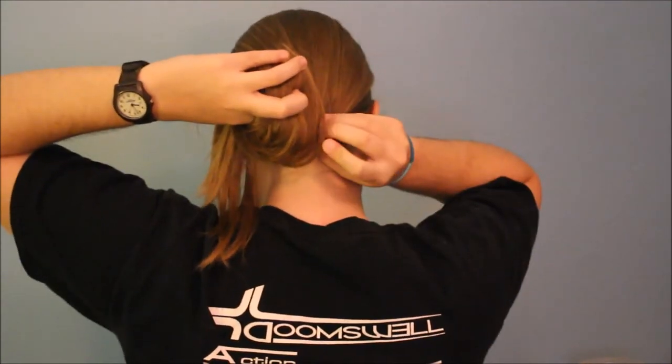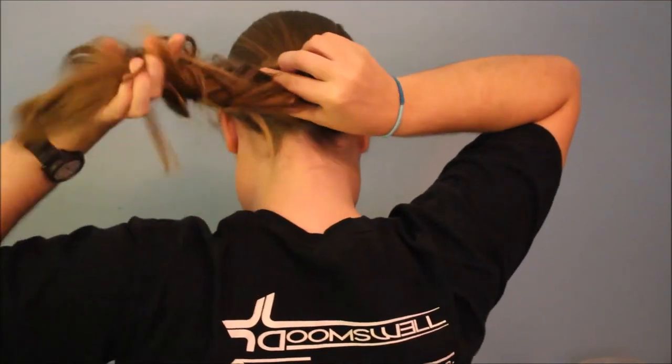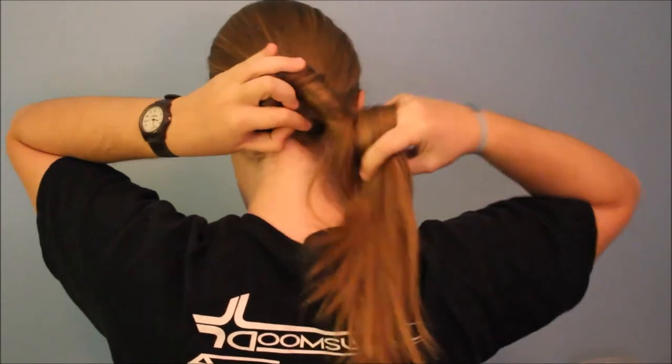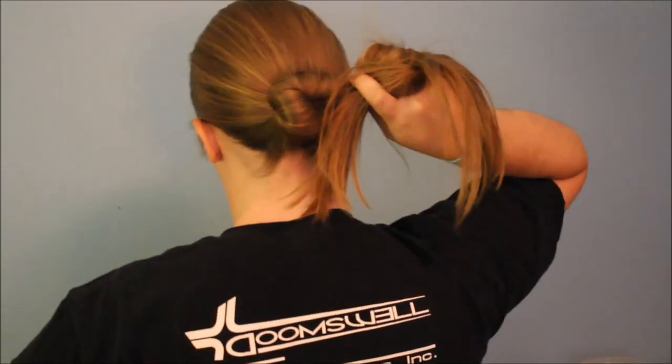I'm going to start by brushing all my hair back so I get a smooth front. Optional step: putting your hair in a low ponytail, but I just don't prefer to. Then I take my left hand and begin to twist — you're going to see this twist start to develop. Then I take bobby pins, open them up, and start to push them in, alternating hands around while twisting and maintaining that twist to make sure it gets in really tight. I do bobby pins all the way around.